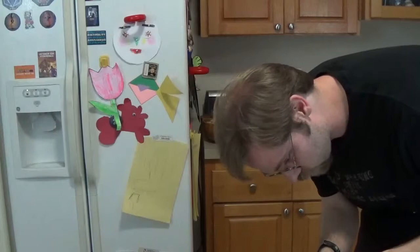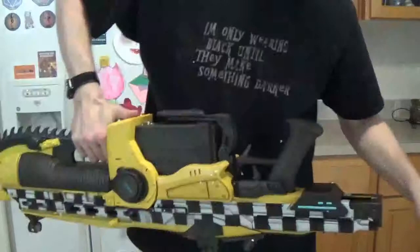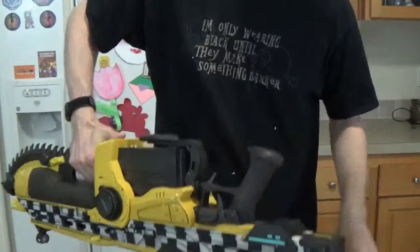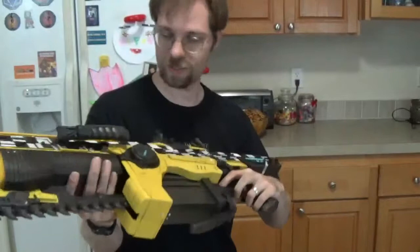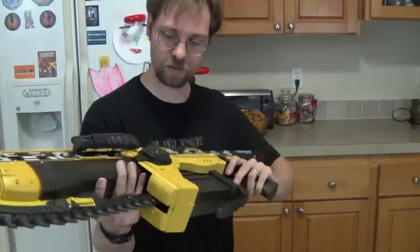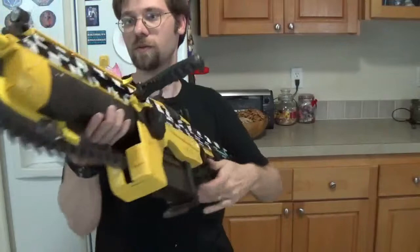The battery compartment's easily located right here on the back. They didn't give me any batteries. Holy cow, it takes C batteries — one, two, three. Let me put this back in. I'm so afraid this is going to make noise. Are you kidding me? That is the only moving part I can see that does anything.